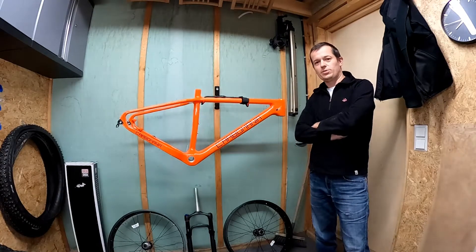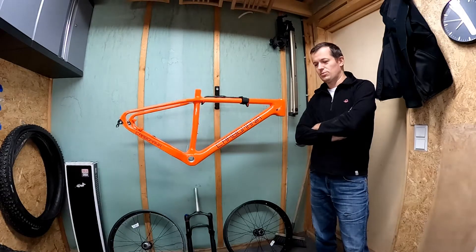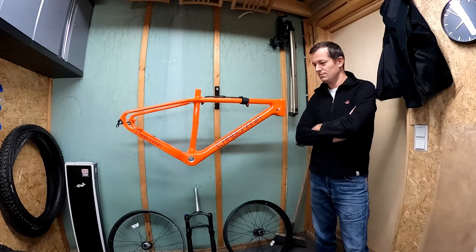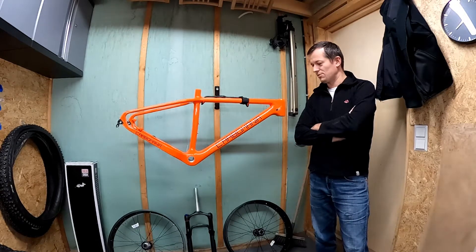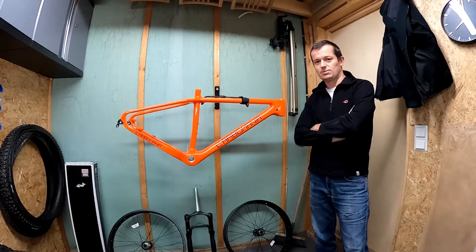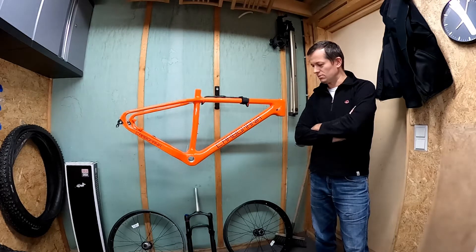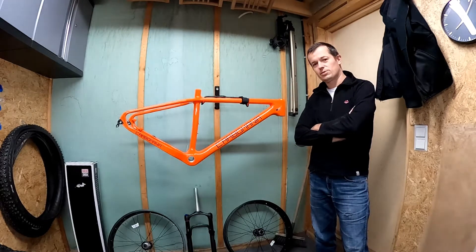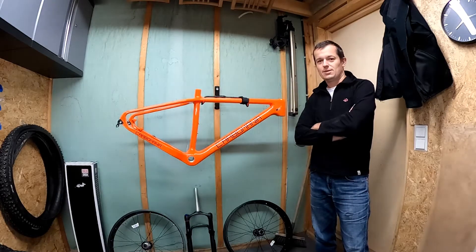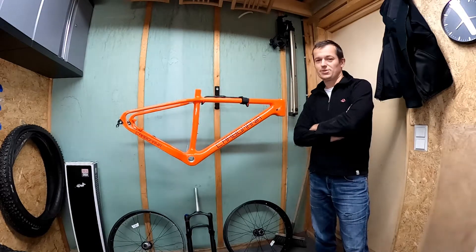Hello folks. This video will be about a new project, which will be an electrical fatbike based on a carbon frame from Carbomania. This conversion will be based on a CYC X1 Pro motor and 72V battery. I will go quickly through all the components of this project and maybe I will do some recordings of the most interesting elements during installation.